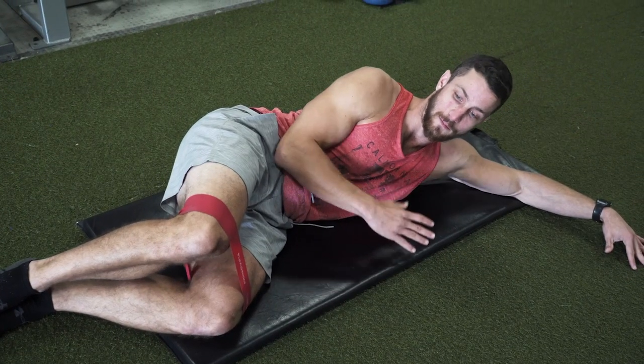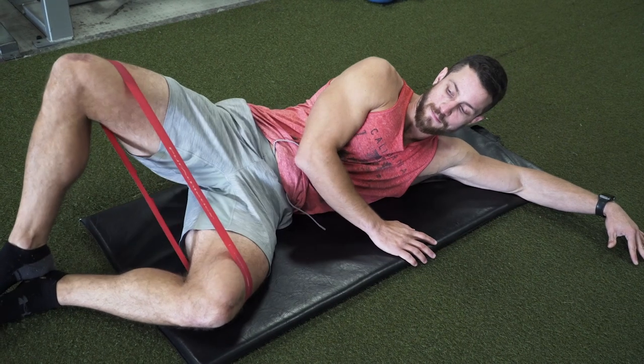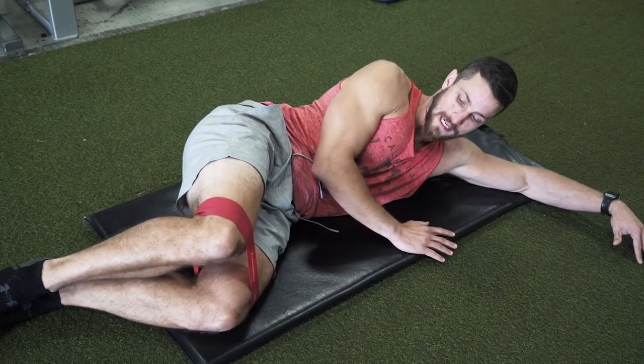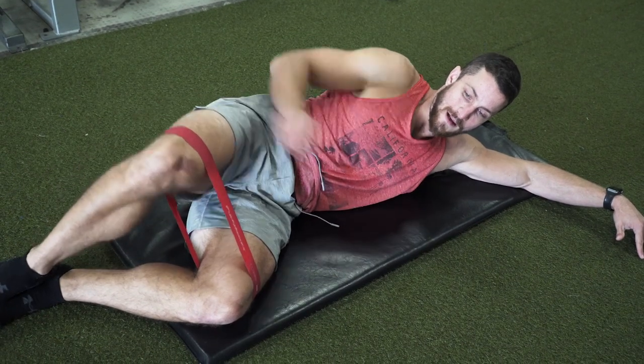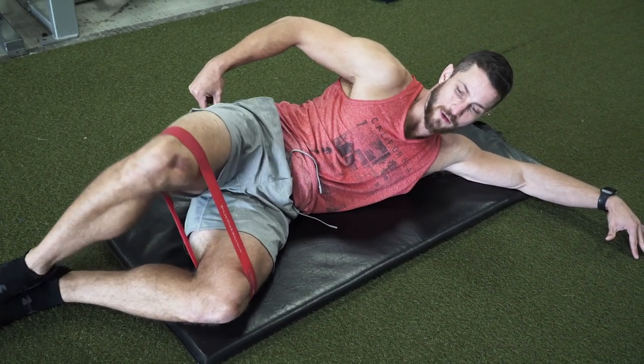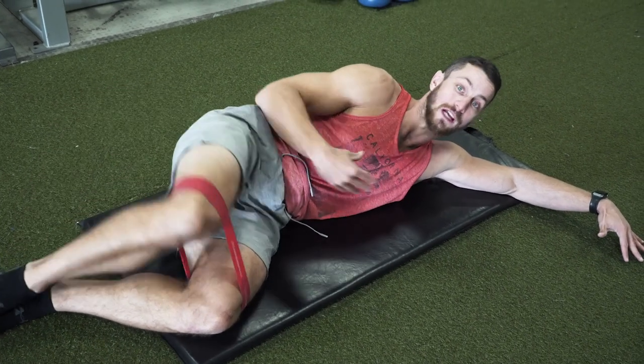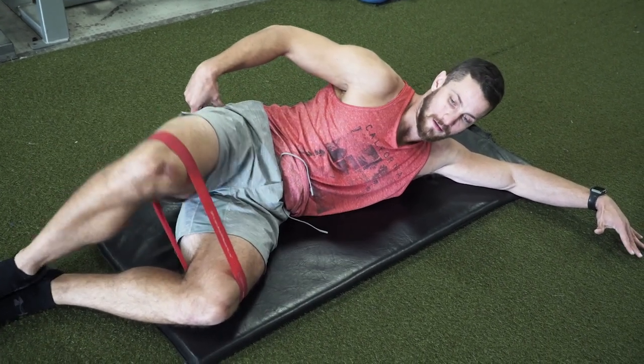One small tip when doing this exercise — a lot of people mess it up by thinking they have to bring their leg way out. It's actually a very small range of motion. Keep everything nice and flat, just opening up and feeling the contraction in that outer glute. It doesn't have to be a huge range of motion like most people think — just up and then down.